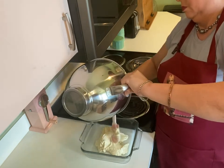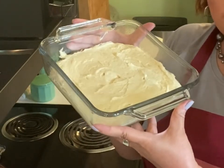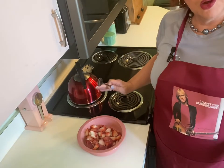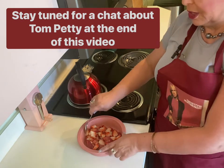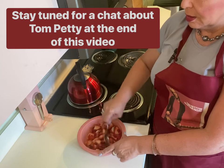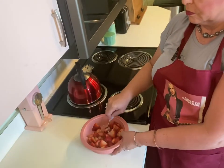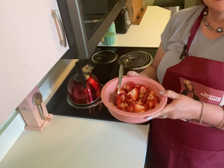I ended up baking mine for about 30 minutes. It's a tricky one, so you really need to keep an eye on it to make sure that it's done in the center. Before I walk away to go listen to some Tom Petty, I'm going to check on those strawberries. I'm going to give them a good stir, and I think I'm going to add a little more sugar. We'll put these back into the refrigerator once again.